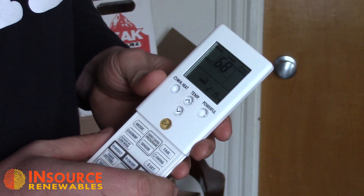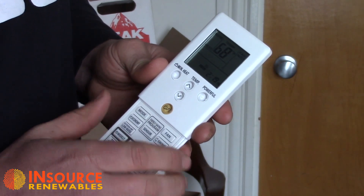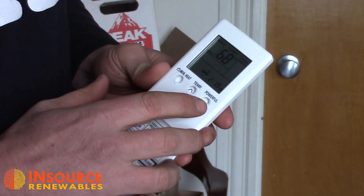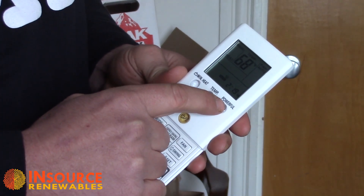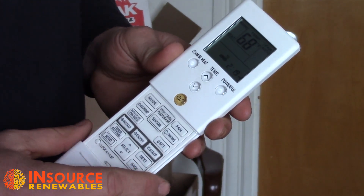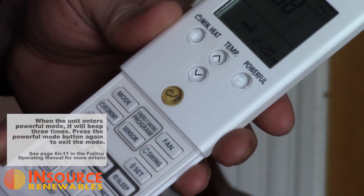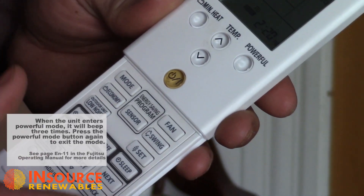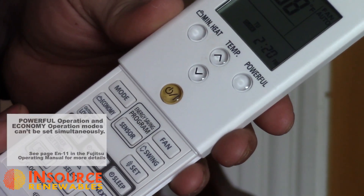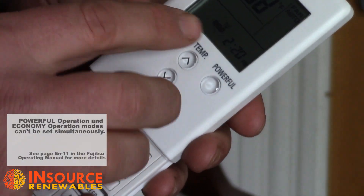Say you've gone out for the day and your heat has set back. If you find it a little chilly in the house, or in the summertime you come in from working in the garden and it's a little too hot, you can force the unit into its maximum output by pressing the powerful button. That makes the unit run at 100% of its output, giving you the most heat it can to recover the temperature you'd like. In powerful mode it will run for 30 minutes automatically, then set back to whatever temperature you have the remote programmed to.